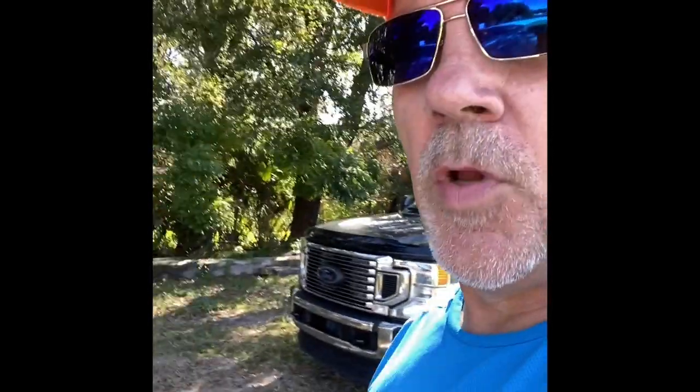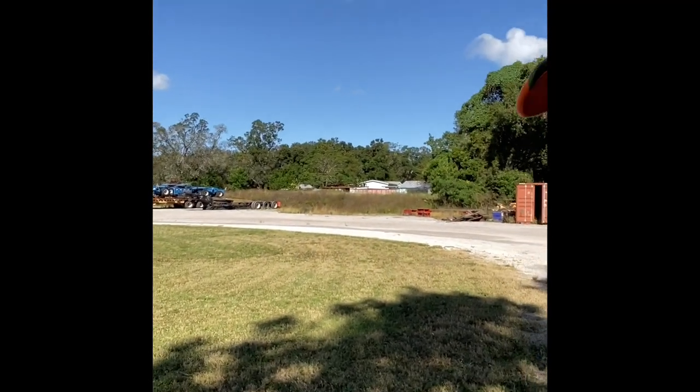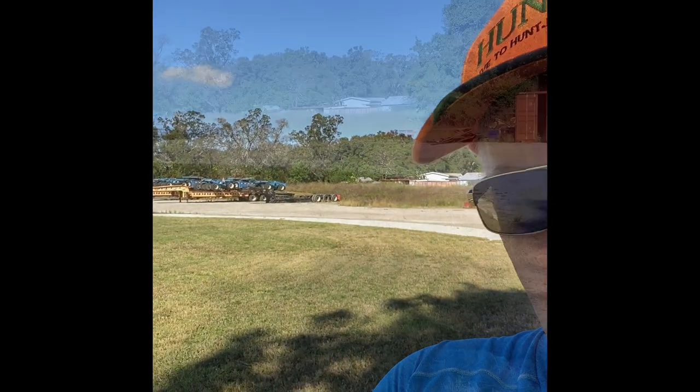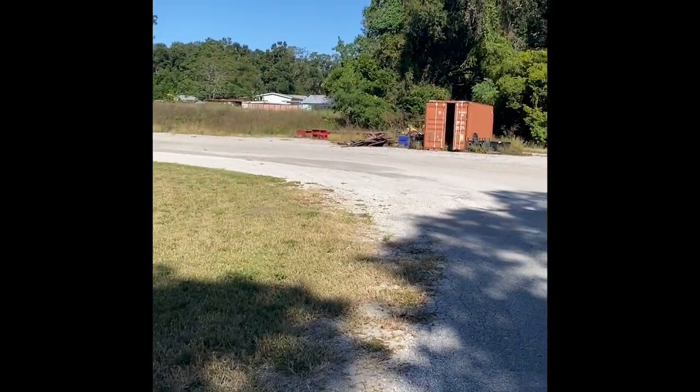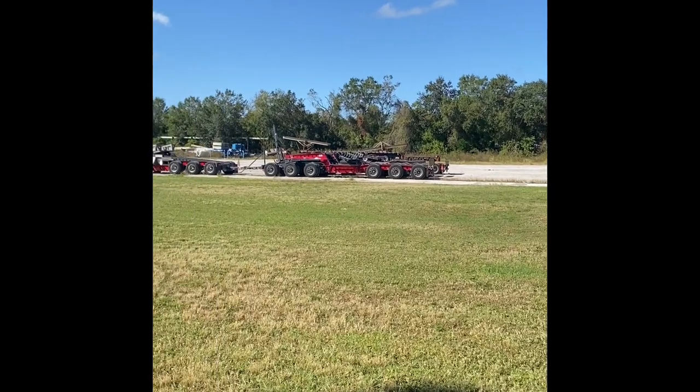Certainly quite a difference from pulling on my F250. The squat on it is obviously not nearly as bad and it doesn't get pulled around quite so bad. So what we have over here — I'm going to flip you guys around so you can see the area to be cut. It's that field there in between the trees, up to the houses along the tree line and back over there.